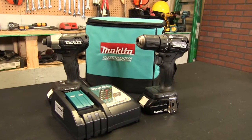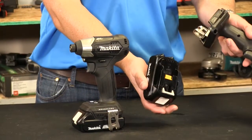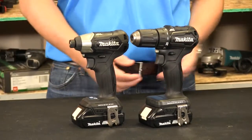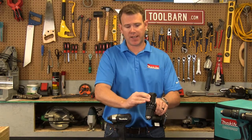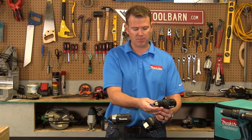That is the reason why we introduced these two tools. It comes in a kit, the CX200RB. It's running our 18-volt slide-style battery, so you can put our 3-amp, 4-amp, and up to our 6-amp that we just released. With the drill driver, you have your first gear and your second gear, all your different clutch settings, half-inch chuck, and the LED light for low-light conditions.